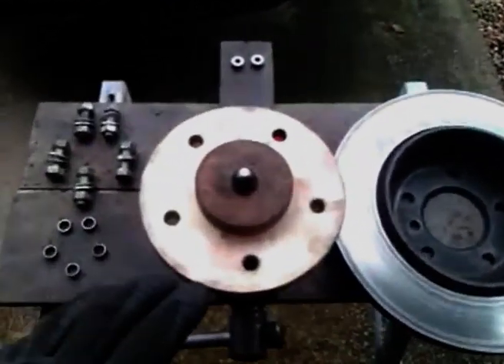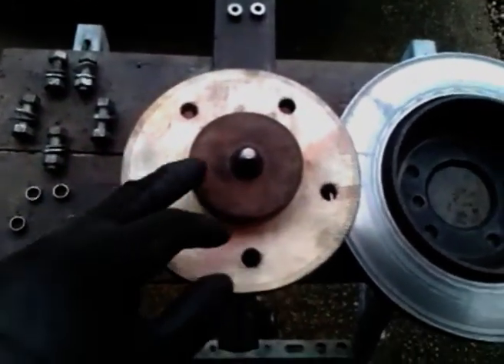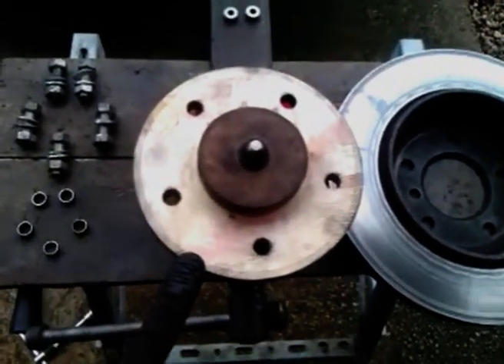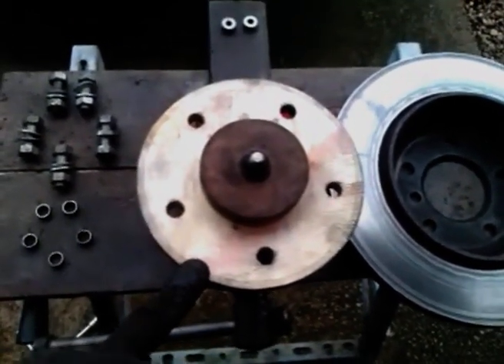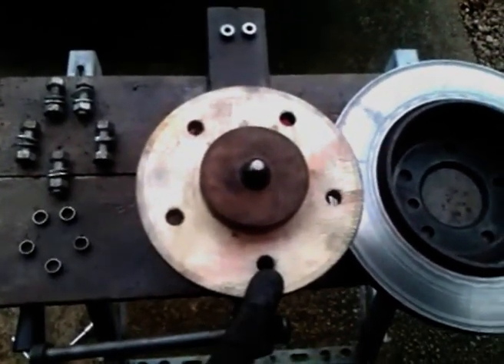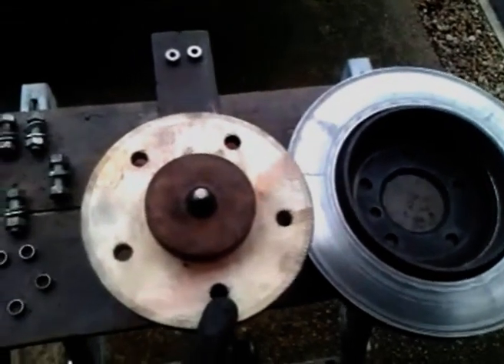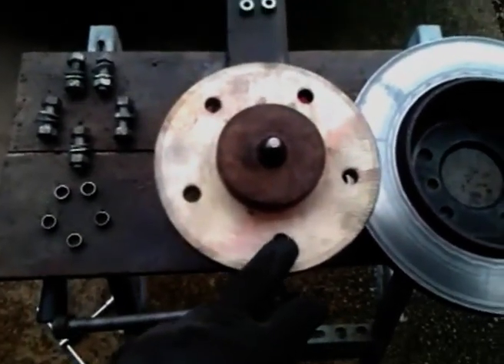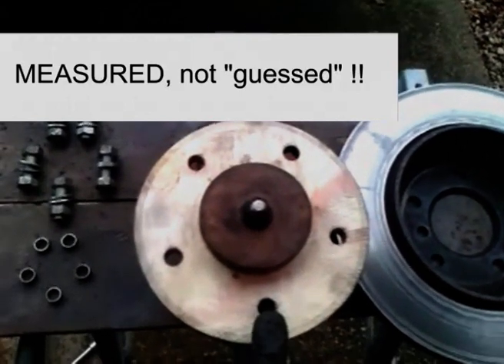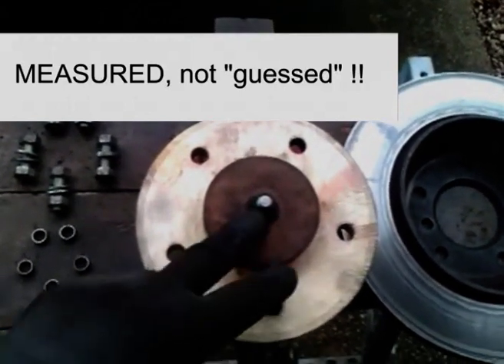I turned a block of wood to a size bigger than the pitch centre diameter. I measured the pitch centre diameter using a method shown in another video, and it turned out I guessed at 120mm, so it's a 60mm radius.